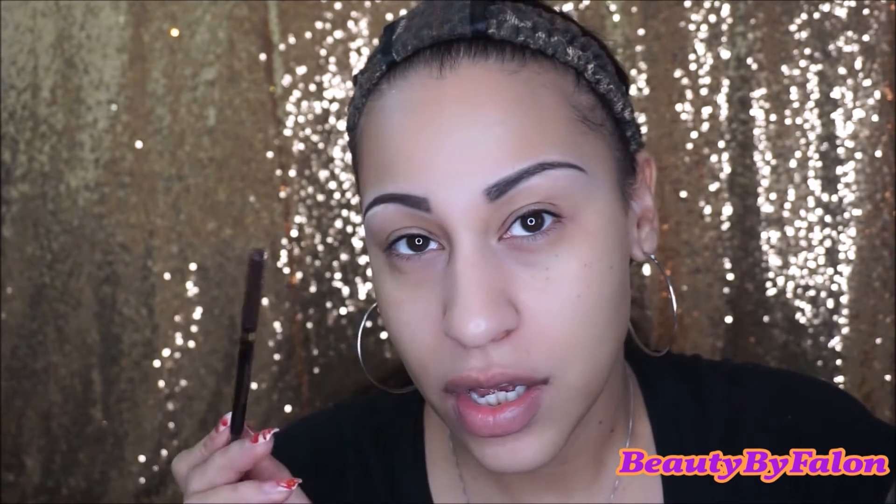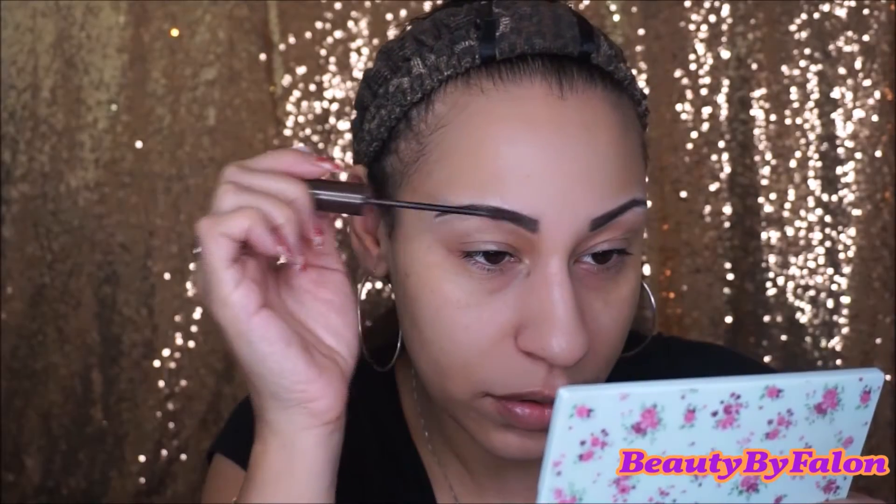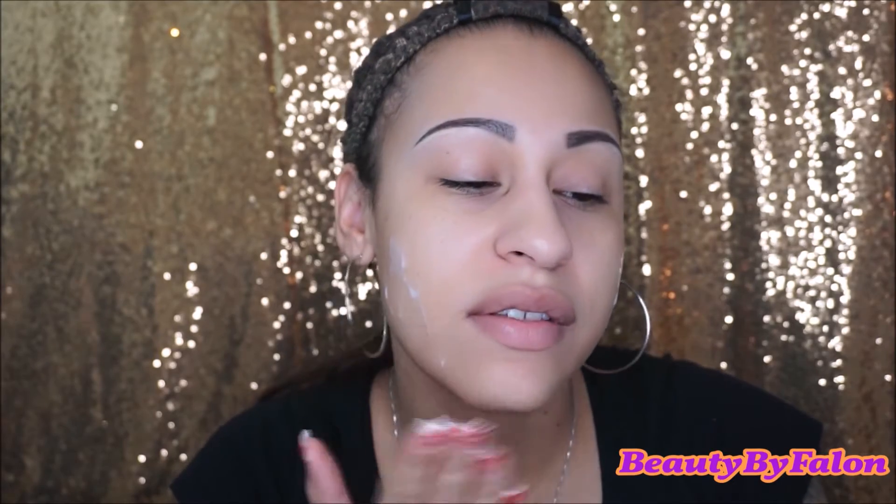For my brows, I used the L'Oreal Brow Stylist Definer in the shade Balm. It is a dupe for the Anastasia Brow Wiz — I talked about it in my February favorites. I'm going to be using the L'Oreal Stylist Plumper. I'm also going to go in with my Nivea Men's Shave Balm — this just makes my foundation stay longer.